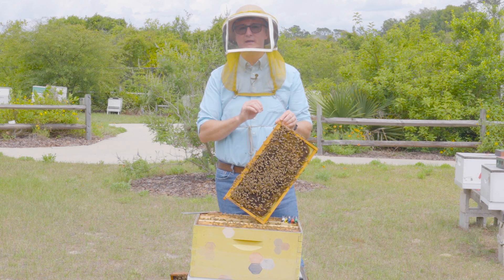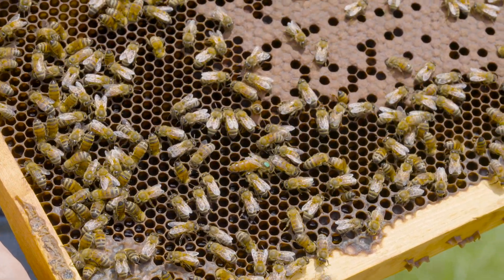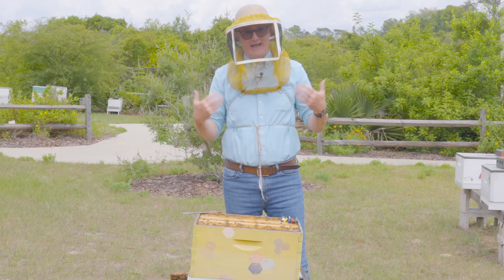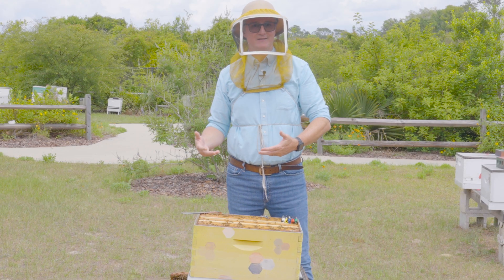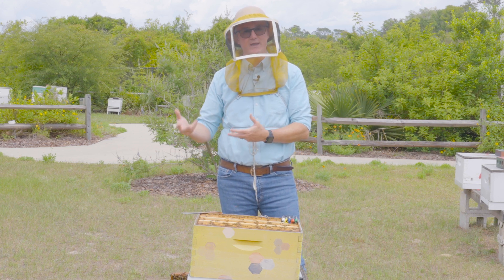So what is clipping a queen? It refers to clipping a part of the queen so that she's unable to do something. What is that something? Fly. What would you have to clip if you didn't want your queen to fly? You'd have to clip her wing.